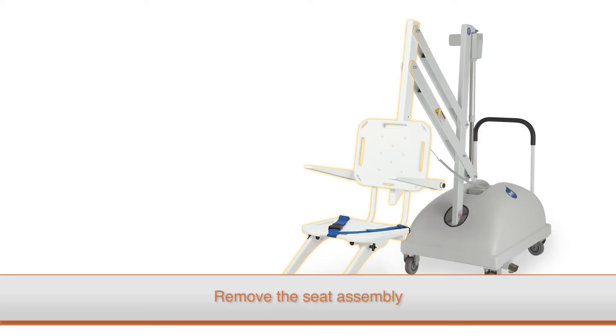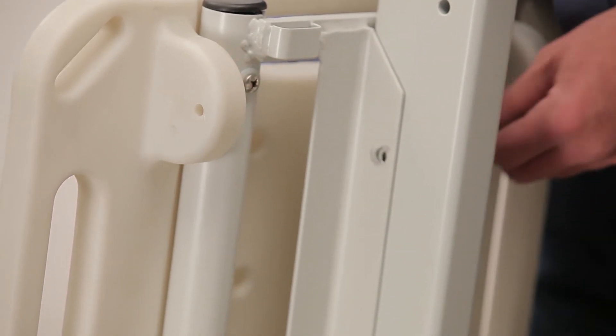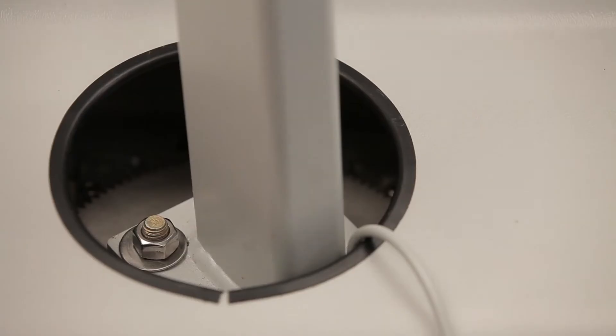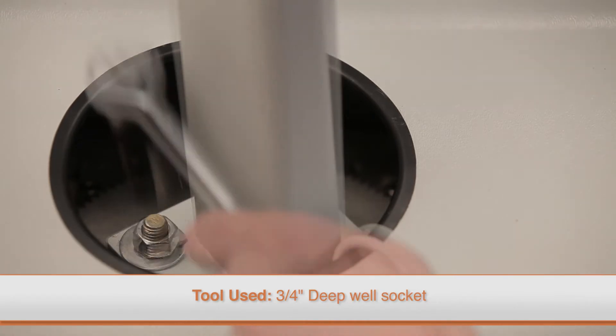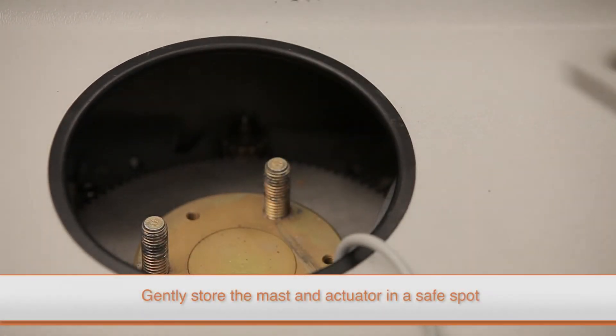On the PAL lift, you will need to remove the push bar by firmly gripping it and pulling it up until it is free from its mounting pegs. Next, remove the seat assembly by loosening the thumb nut on the bolt that attaches the seat assembly to the arm, then remove the bolt and the seat assembly. Use a deep well socket wrench to remove the nuts attaching the mast, then remove the mast assembly, being sure to place it so that the actuator arm does not get damaged.